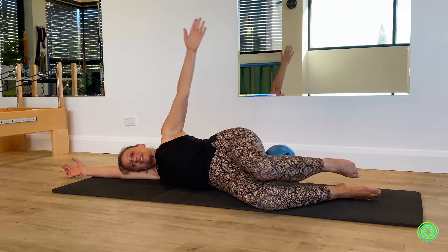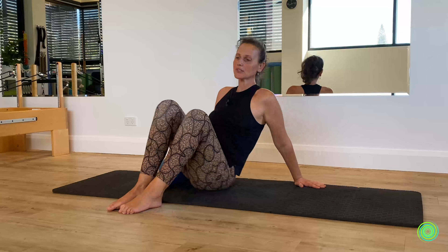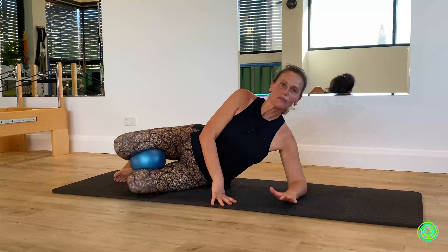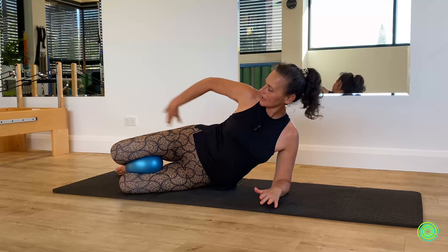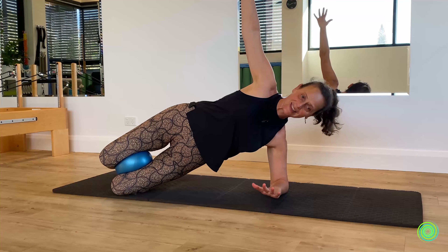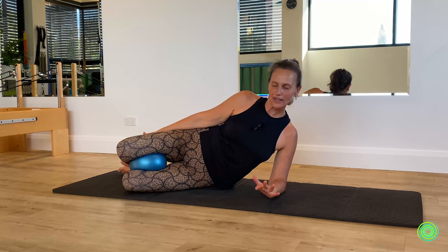Rest everything down from there, then bring yourself up and swing around to do the opposite side. Set yourself up — ball between the knee line — then bring yourself onto forearm and elbow. Set your feet up balanced with the back of your pelvis. From here, bring the pelvis up into the air as your baseline. If you're comfortable, great; if you need to shift, now's a good time.